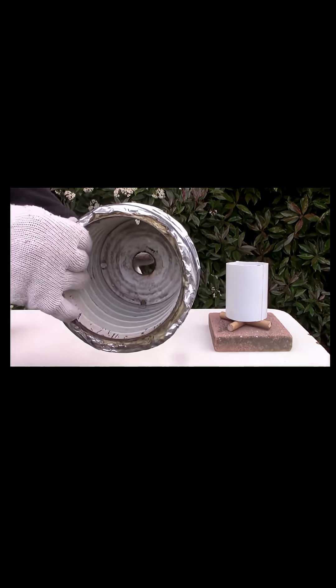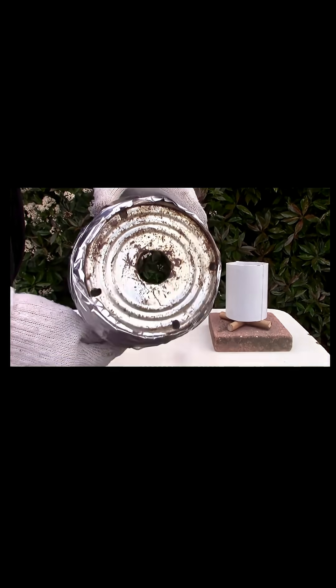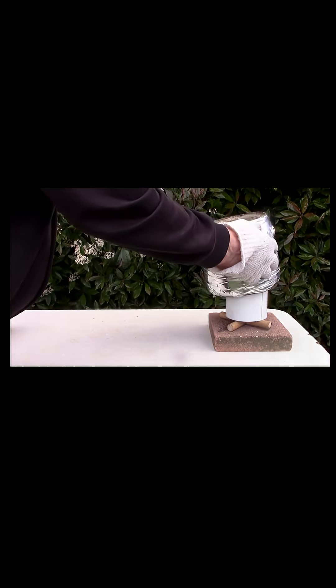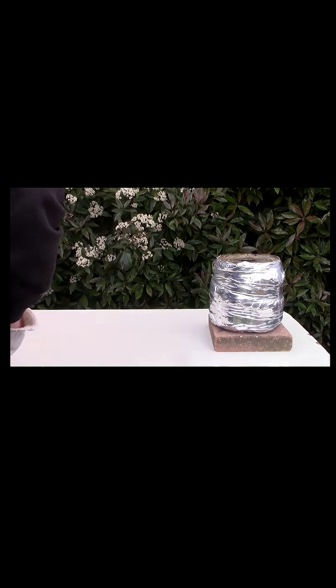We now get the heat chamber, and you can see it's vented on top so the heat can escape. Put it on like this, making sure that it's flat on the paver there.